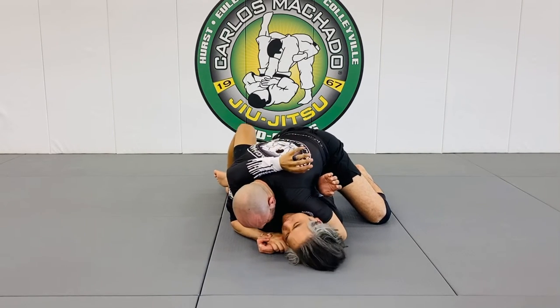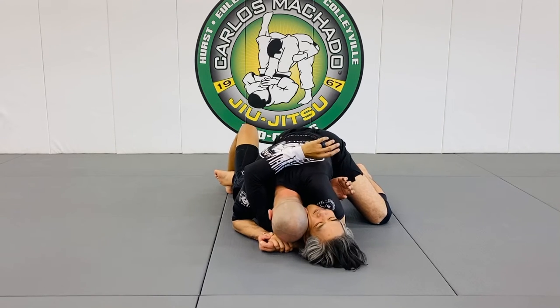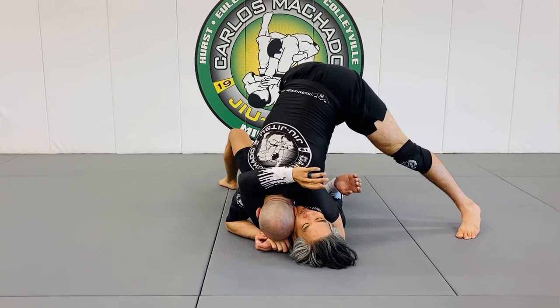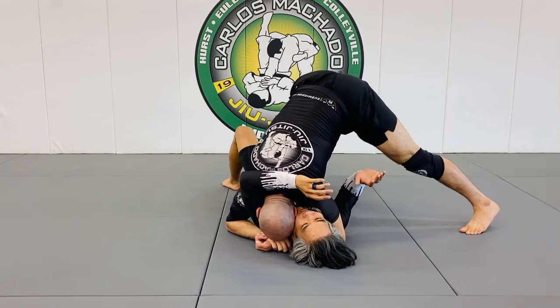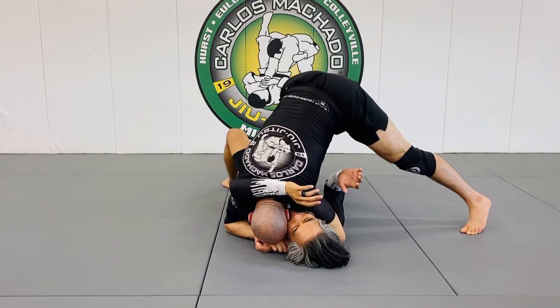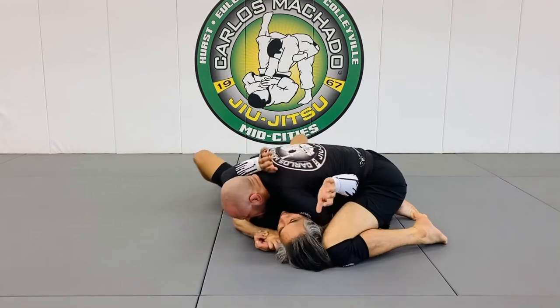Because if you get under the chin, you can submit them. So here I want this — as I hop up, you can see that I'm in a high tripod with more weight on my left foot. And I'm driving all the weight onto his face right here. So here I can slide through and get here.